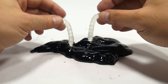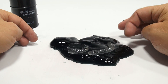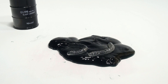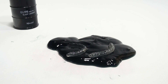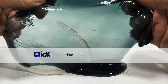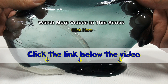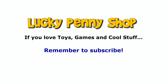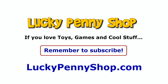All right, slime fans, leave a comment. Do you like this slime? Would you get this slime? Do you have this slime? Let us know below and thanks for watching — it's really appreciated. And thanks everybody that's subscribed to Lucky Penny Shop and left comments for Lucky Penny Shop. It's really appreciated. Later. If you want to find this item, click the link in the description area below the video. You can also watch more videos in this series by clicking here. Thanks for watching. And always remember, if you see a Lucky Penny, pick it up.